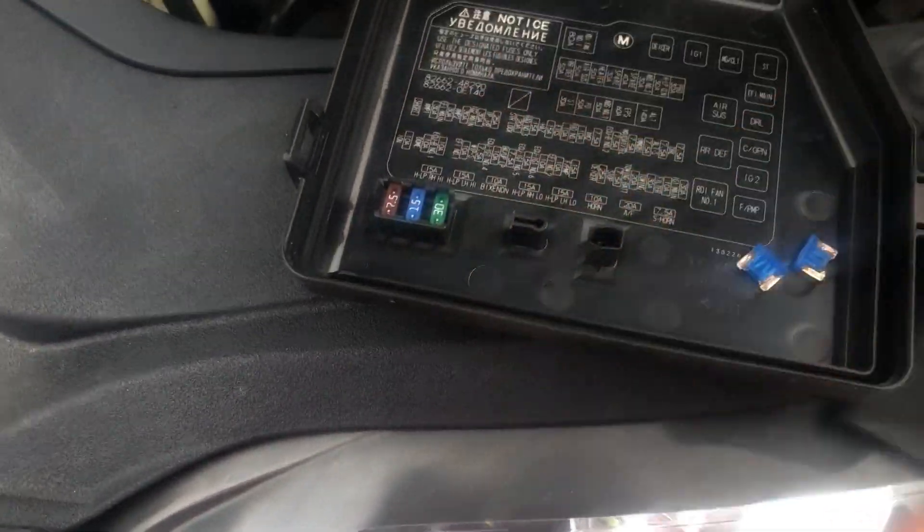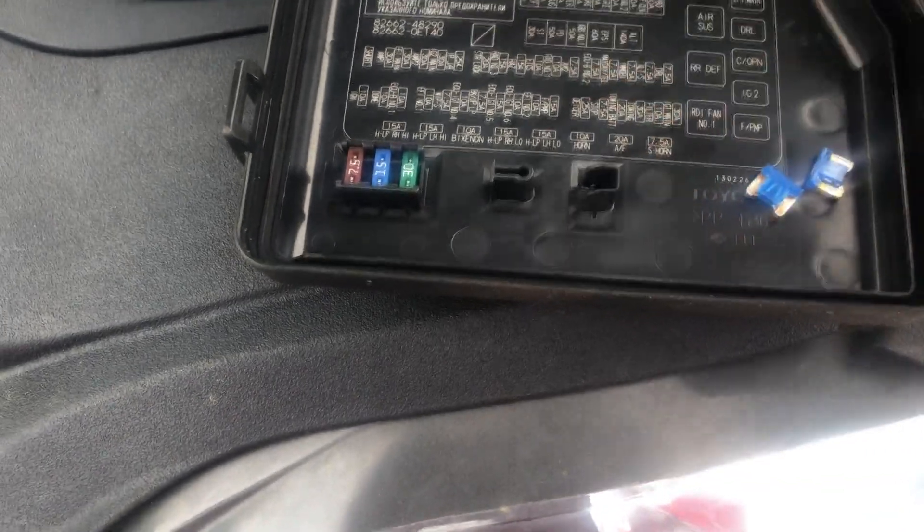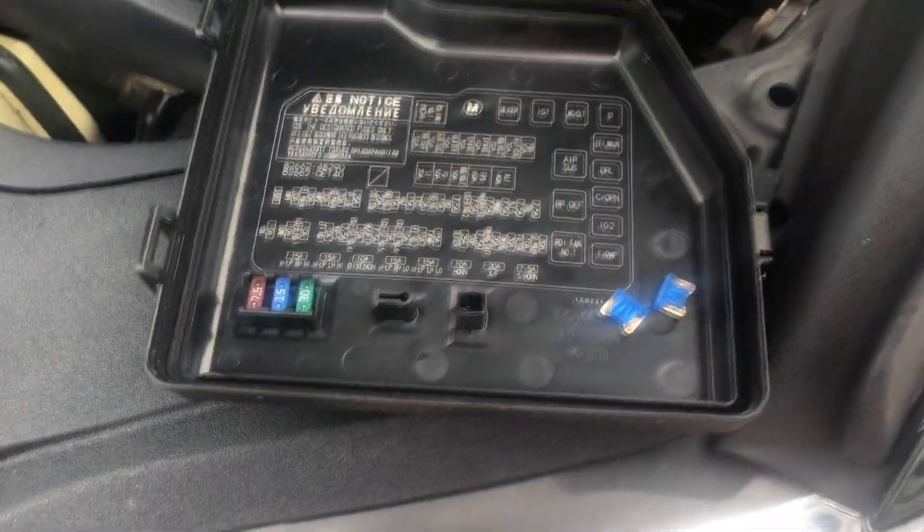The 15 amp is one I definitely need. The other fuse — number 16 — didn't look clearly blown so I'm going to analyze it further. Luckily, Lexus included a spare fuse in the car — they have the exact 15 amp blue fuse we need. I'm going to plug in the spare first and test it before purchasing another one.